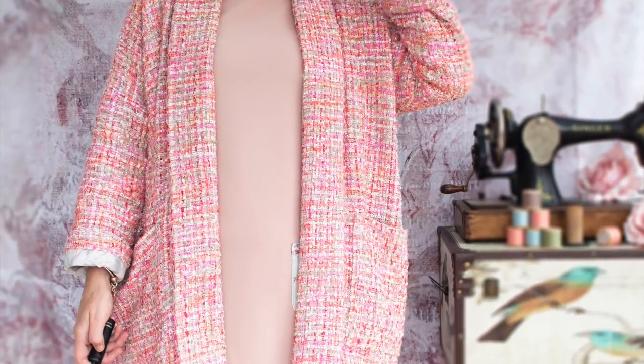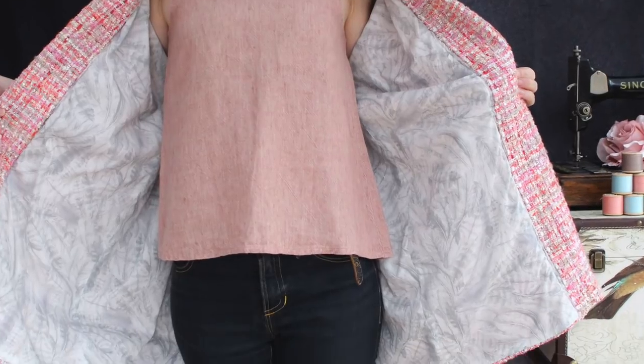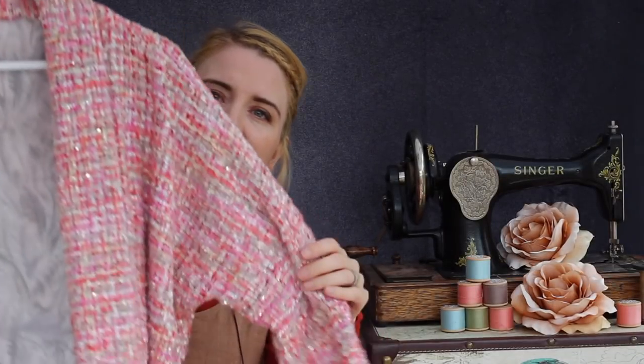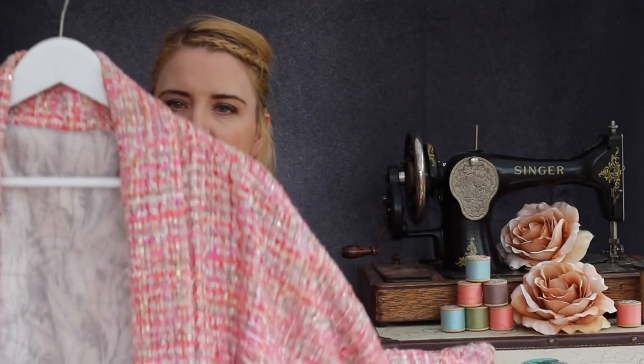What I'll do first of all is drop in a couple of photos so you can see what the jacket looks like worn. And this is it in the real flesh — I will bring it in and show you this lovely fabric in close detail in just a moment.